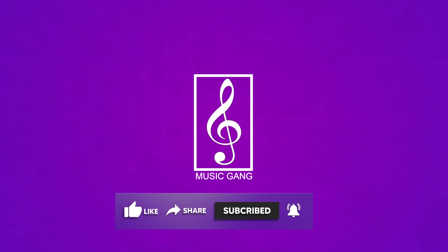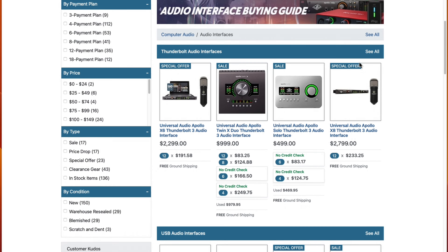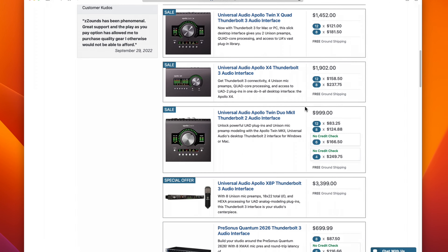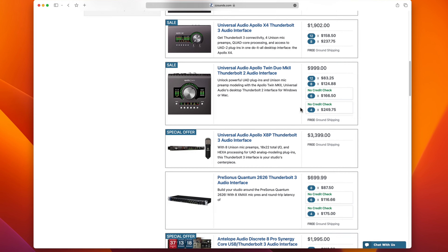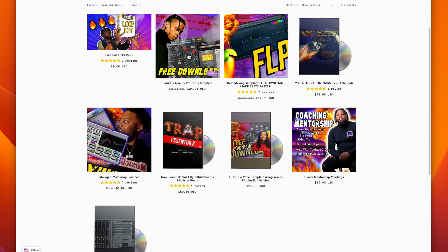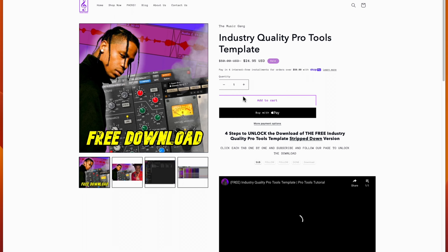Shout out to ZSounds for sending me the X6 — they have a lot of great interfaces on their website, so if you're in the market for a new interface go ahead and check them out. If you want Pro Tools templates, want me to mix your song, or FL Studio templates, there's a link in the description to themusicgame.com.